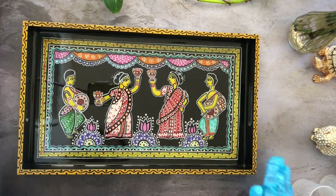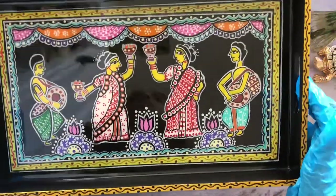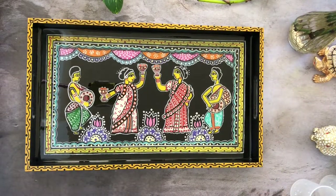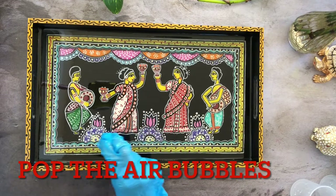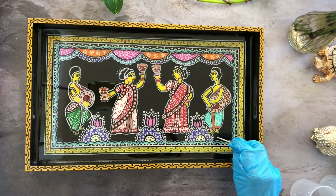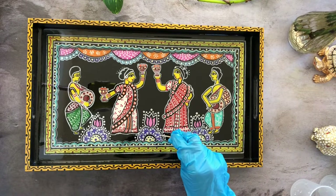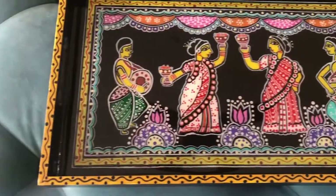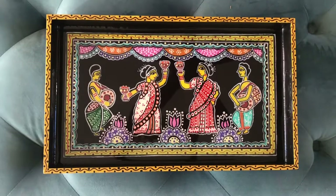Now you just need to be careful to ensure there are no lingering air bubbles. Using a toothpick you can slowly pop out any that are very visible. The tiny ones you don't have to worry about — they happen to be there and once you let the tray dry they just go away.